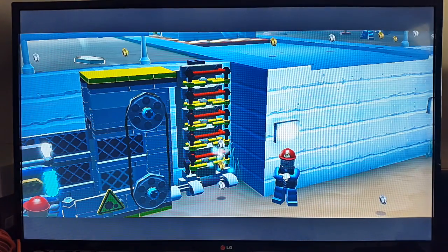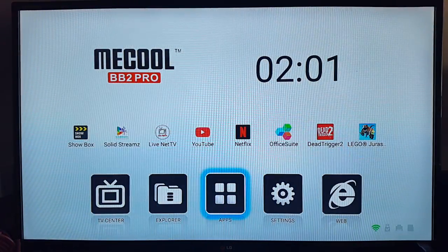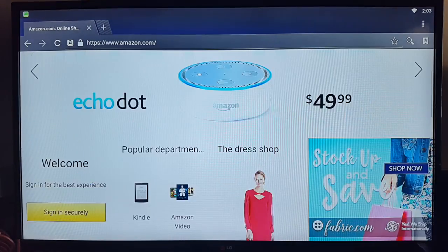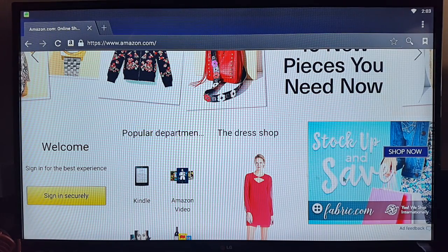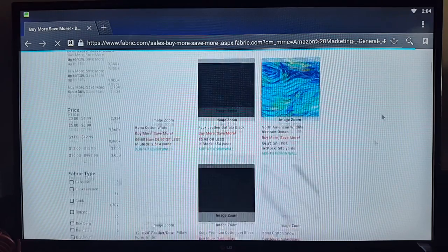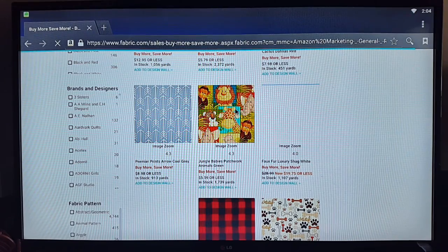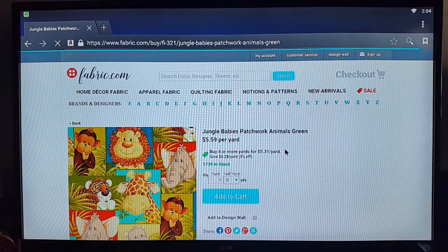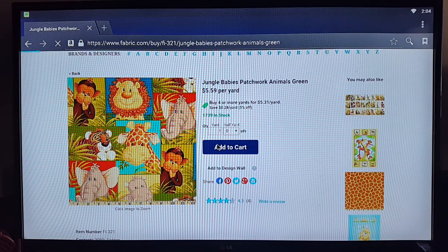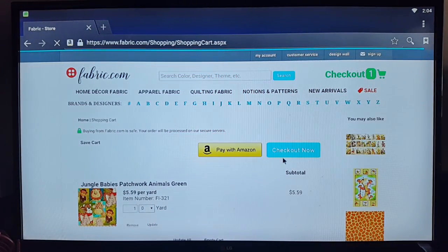Now let's quickly test out the browser. As you can see, I'm logging into Amazon — it loaded very quickly. I'll randomly click onto an icon and see how quickly it loads — there you go, the page loaded very fast and I'm able to browse around quickly. It's so straightforward — I feel like I'm actually browsing on my laptop, without any hesitation, lag, or distortion. It's good, I love it.